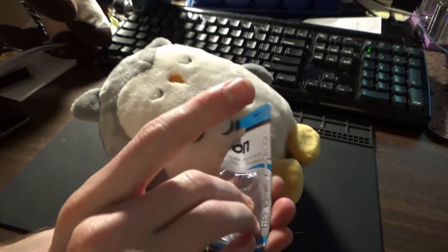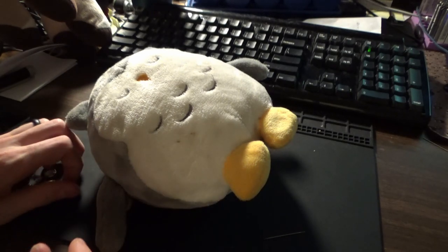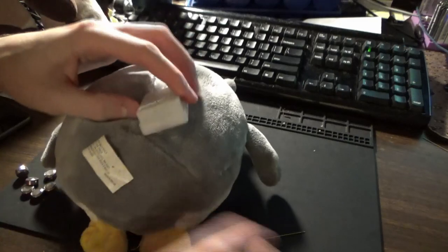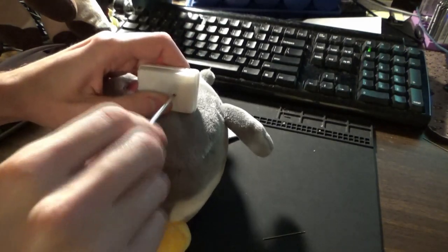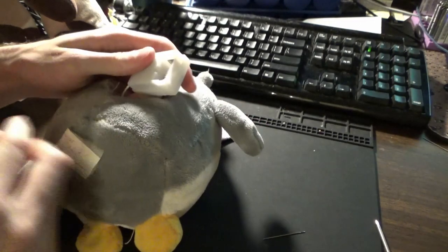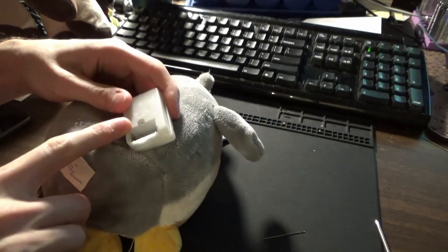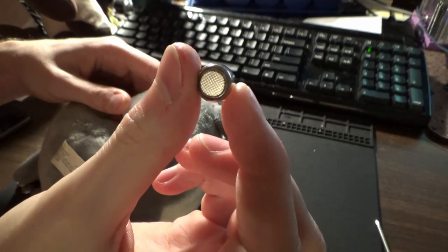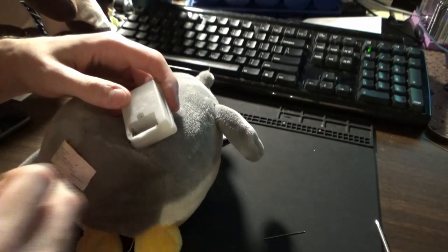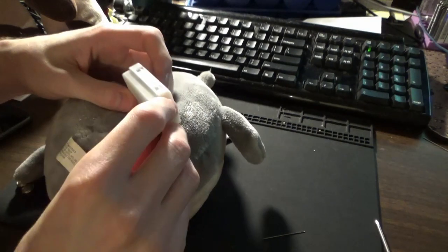Okay, let's get these batteries out. I'm assuming these are good batteries. I could have bought ones from eBay for like a dollar for 20, so I guess it doesn't really matter. Hopefully these will last, because I don't want to be taking these stuffed animals apart every couple of months to replace batteries — that just seems like a real pain in the butt.